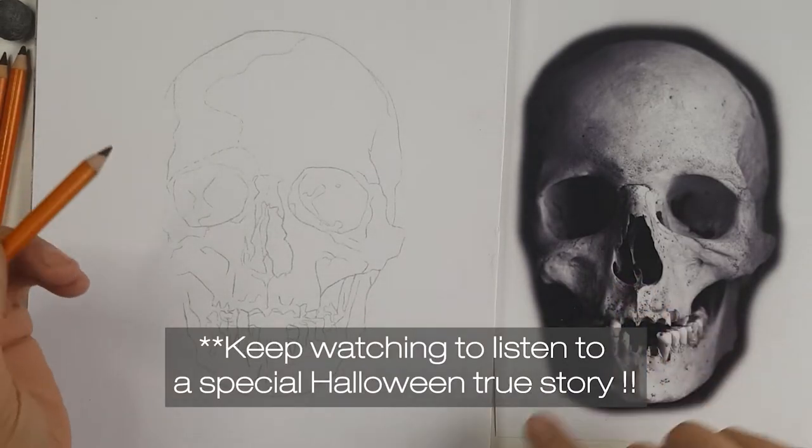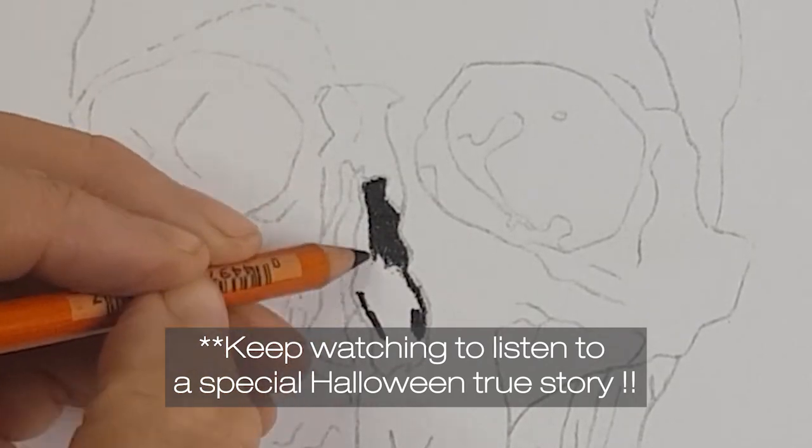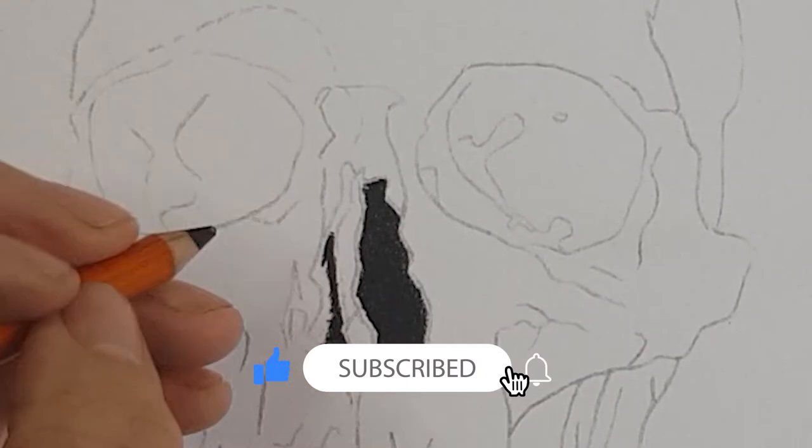In this series of videos you will learn at least three different ways to draw the same thing using charcoal. I say at least three because there are a few variables you can do to each of these, like adding white charcoal.